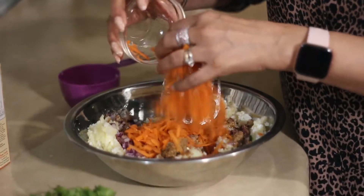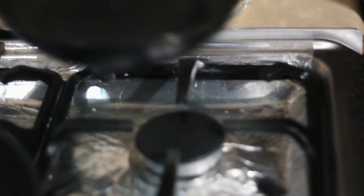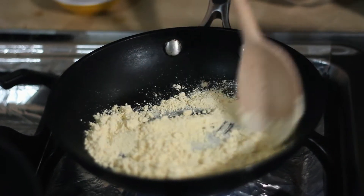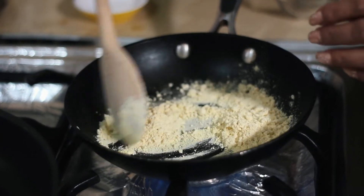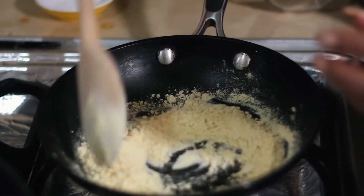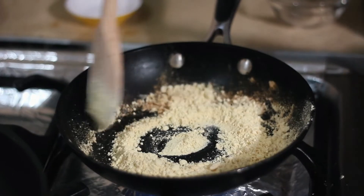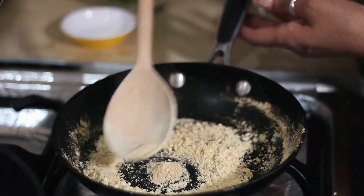Throw in the carrot for that crunchy taste. Heat the pan and use some gram flour — dry roast it. This will act as a binding agent because obviously there is some moisture in the ingredients in the bowl, and you want something that will bind the tikki together. Besan gives you that really yummy taste. Now the reason why I'm roasting it is that potatoes and rice are already cooked — I haven't got any raw taste from the besan coming into the tikki, and you've got to be very careful.